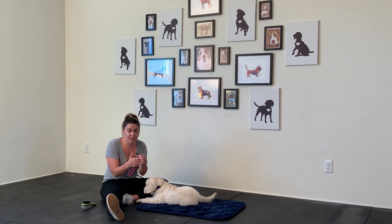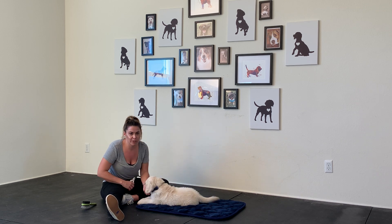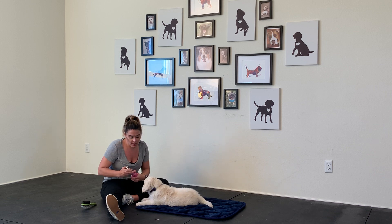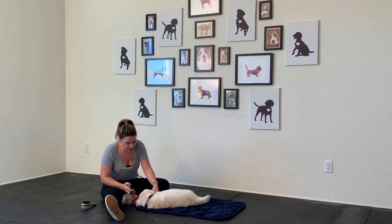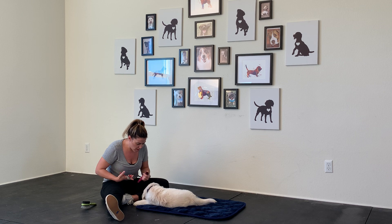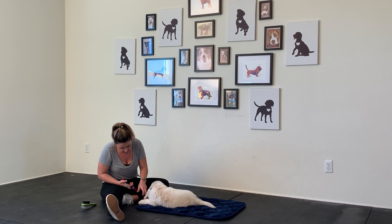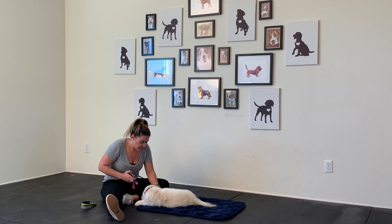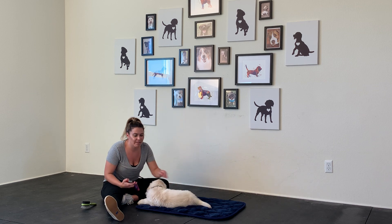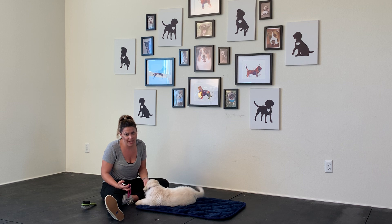Whether you want to use a Dremel or actual clippers, now is another time to start building a positive association. Bogey actually could use a nail trim. I'm not going to do it yet, but I am going to start priming him — touching his nails, clicking, and feeding. I probably won't actually cut for another couple of days, and even if I get one nail at a time, that's what I'll take.